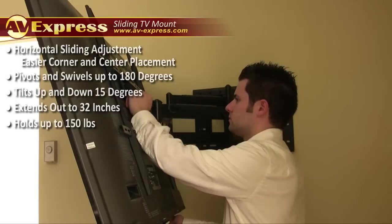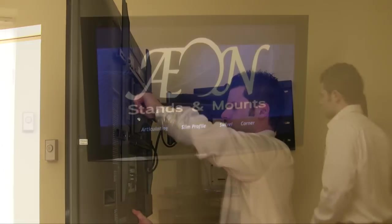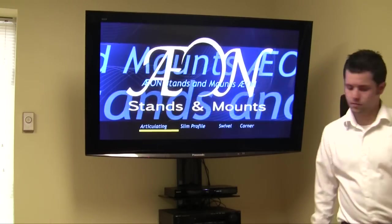The Axon 1116 tilts up and down 15 degrees and positively maintains its tilt angle via ratcheting knobs. The level adjust feature on the Axon 1116 ensures you a perfect installation even if your walls are not perfectly plumb or level.